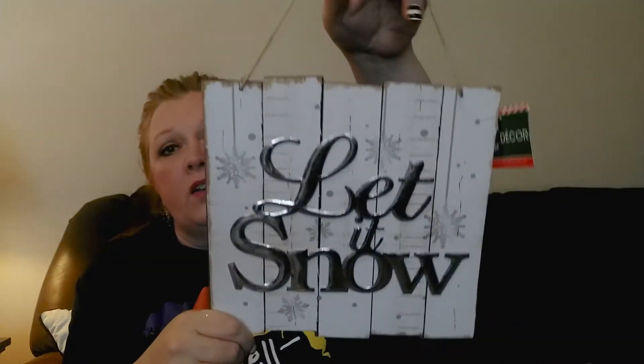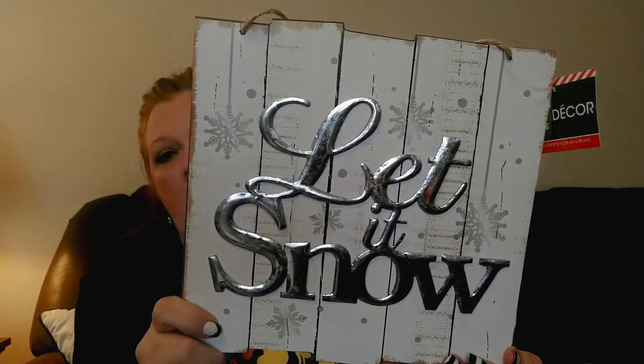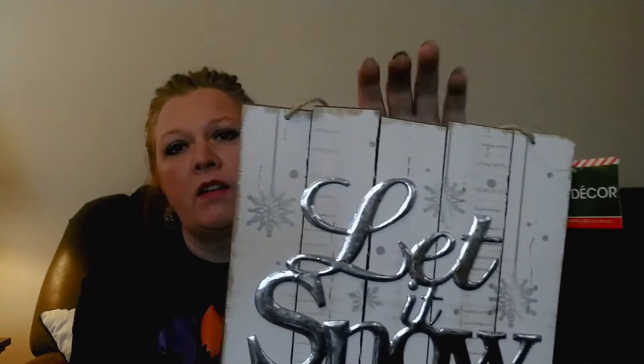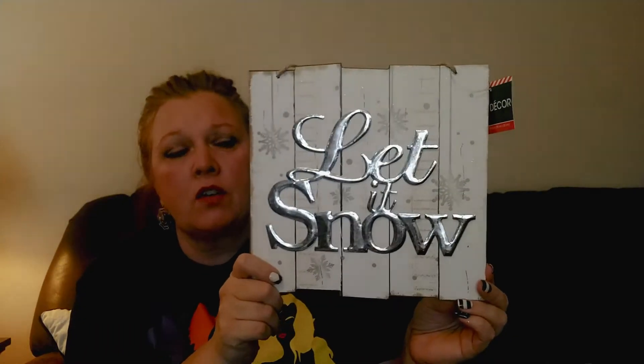They only had one of these left so I grabbed it. I think they had something like this last year but I'm not 100% sure. This one is all white and the 'Let It Snow' lettering is in metal tin letters. The best part - there's no glitter on here! I really like it because I love the white vintage shiplap barnwood farmhouse look it has going. It was the last one so it must have been pretty popular.